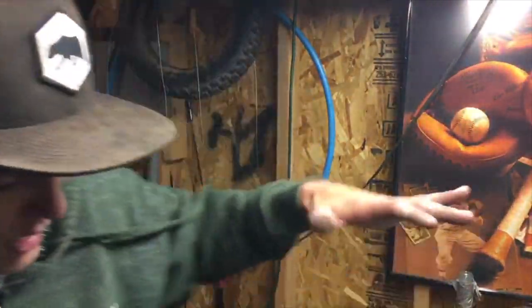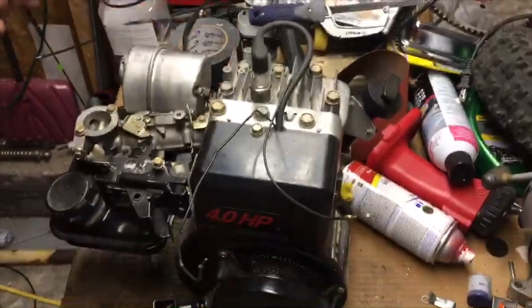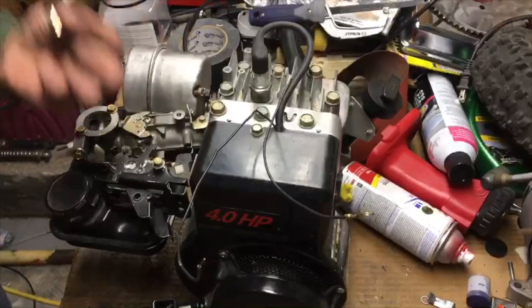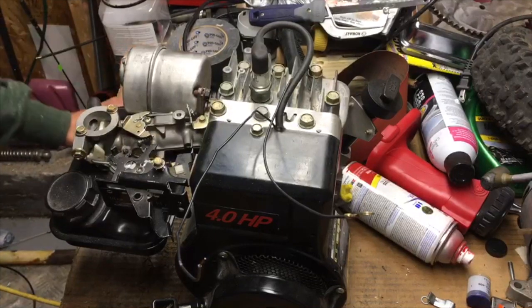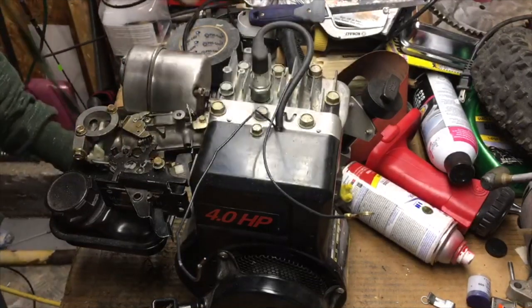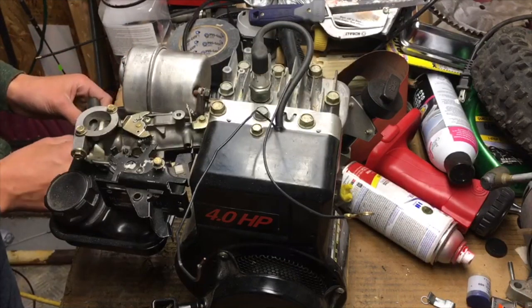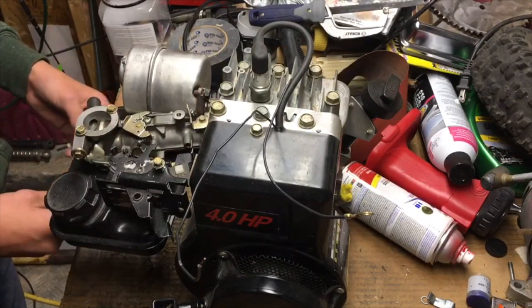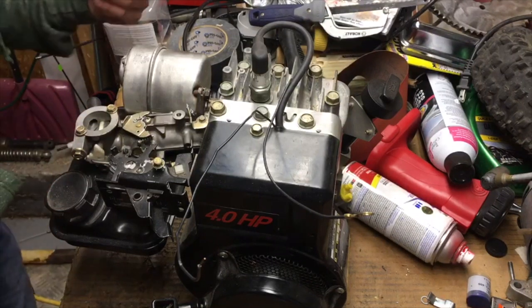I'm Nick and today we are taking this 4hp Briggs and Stratton engine and we are going to put a throttle assembly on it, because I have scoured the internet looking for tutorials to do it and I can't find any. So I did some research and I'm gonna do it myself, and hopefully for all you people out there that want to learn how to do it, tune in and we'll show you how.